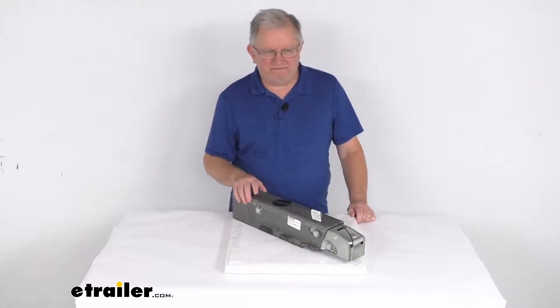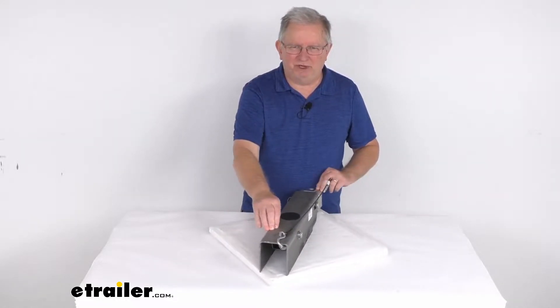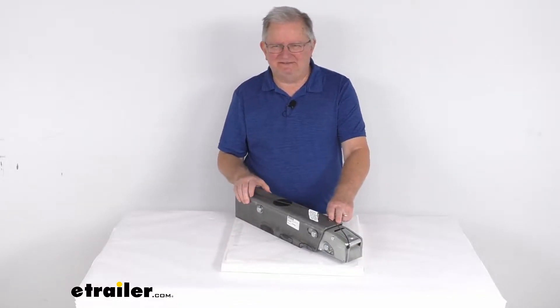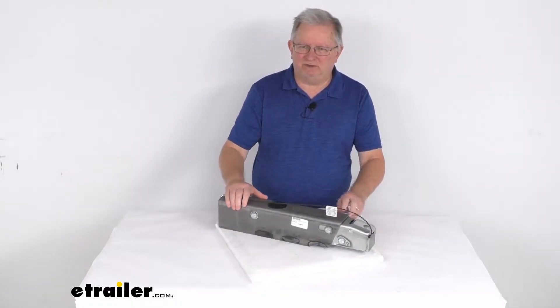Hello everybody, this is Jeff at eTrailer.com. Today we're going to take a look at this Dexter DX 7.5L weld-on drum brake actuator for a two-inch hitch ball. It has a 7,500 pound weight capacity. You'll use this actuator to activate your trailer's brakes when your tow vehicle slows or stops.